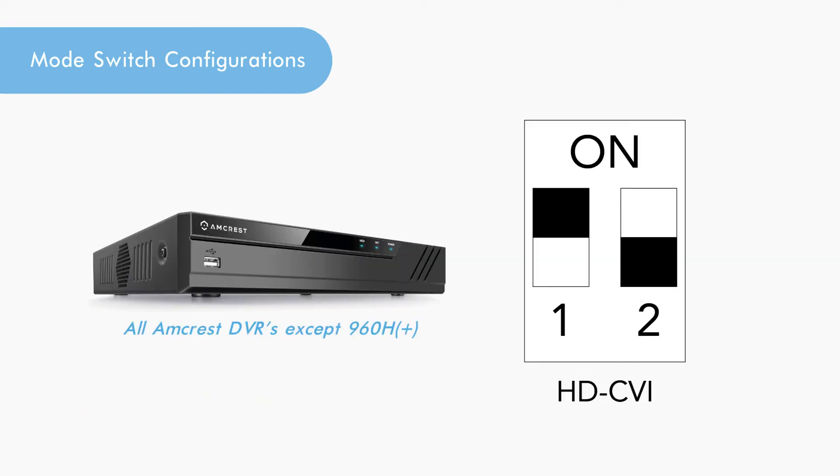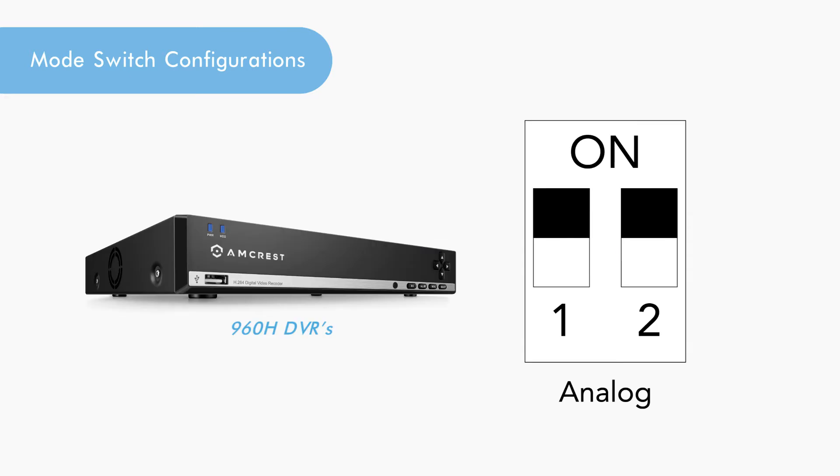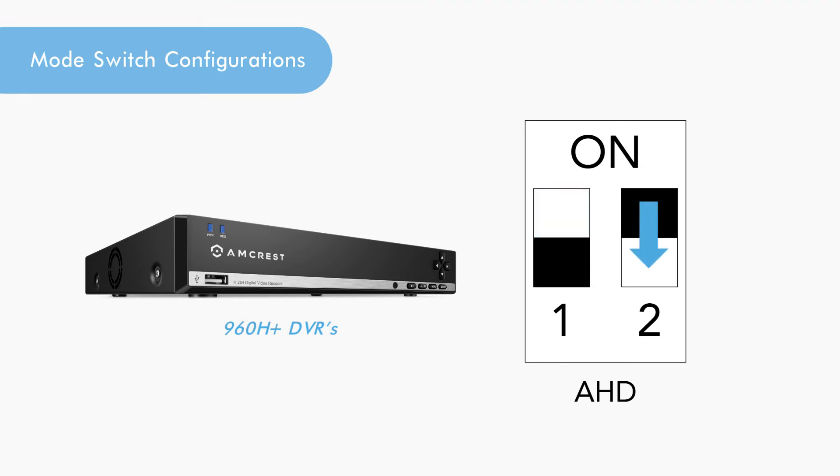Amcrest HDCVI units will have one down and two up. HDTVI units will have both one and two up. Analog units will have both one and two down. And AHD units will have one up and two down.